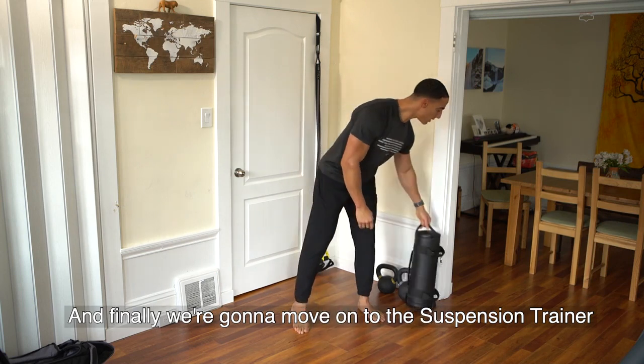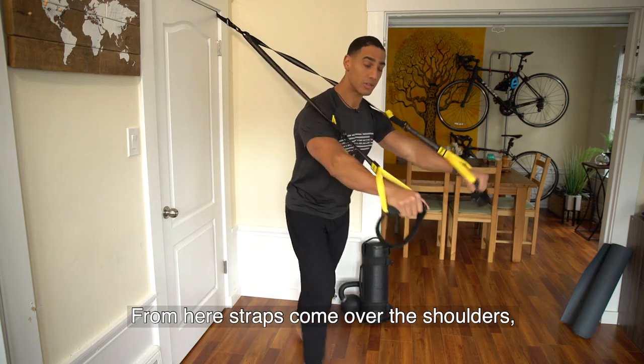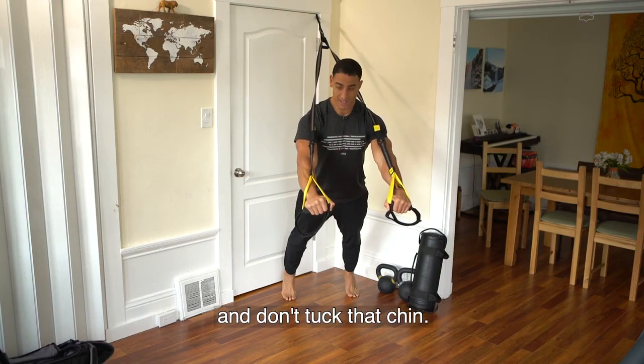And finally, we're going to move on to the suspension trainer for TRX chest press. From here, straps come over the shoulders, legs are nice and long, lower your chest down to your hands, keep your shoulders out of your ears and don't tuck that chin.